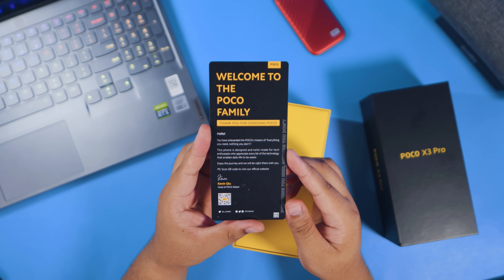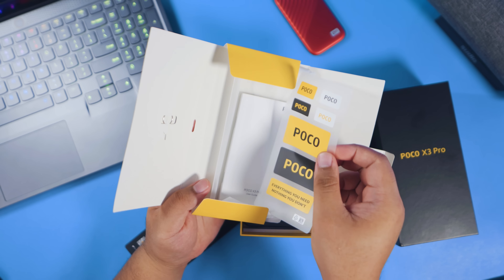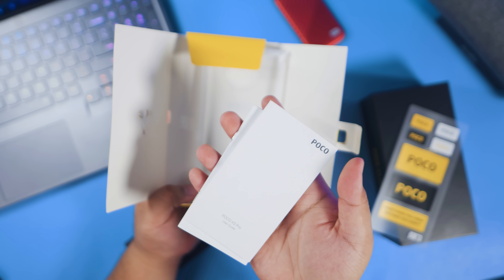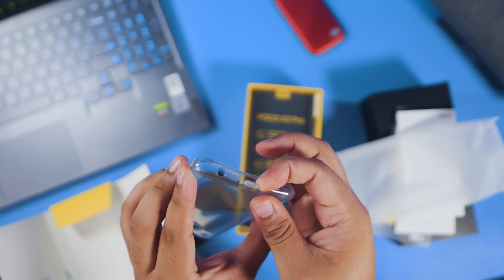Right off the bat, you have this all-new welcome greeting card to the Poco family, some Poco stickers, manuals, and a soft case with a flap for the USB-C port.